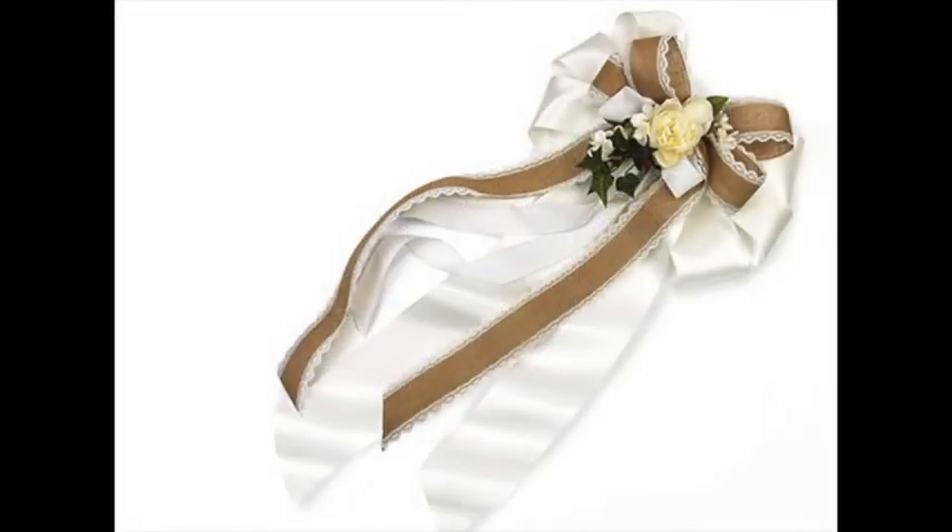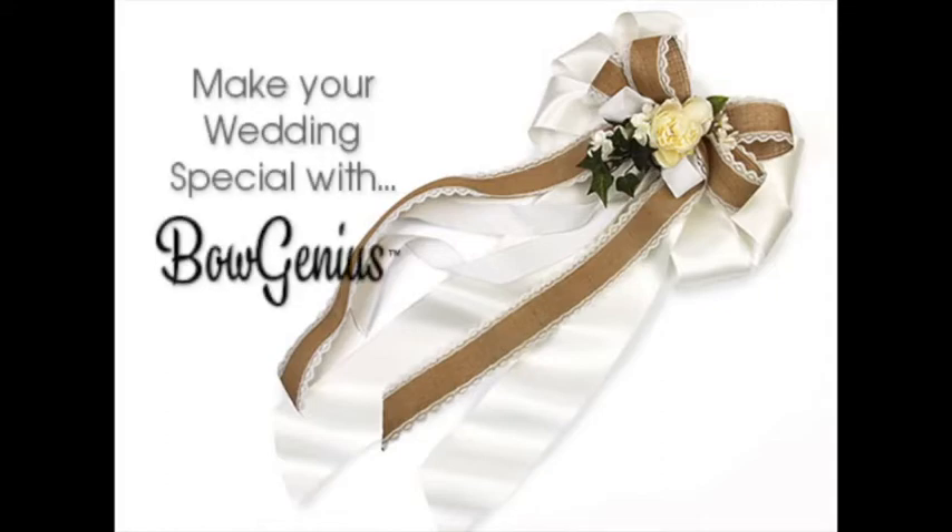Your guests are going to be amazed at how beautiful everything looks, and you made it all on the Bow Genius. And remember, weddings are easy with Bow Genius.